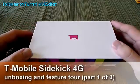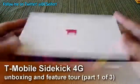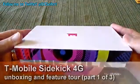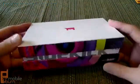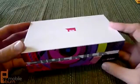Hey guys, this is Dan Siefer from MobileBurn.com, and what we've got here for you today is the new T-Mobile Sidekick 4G. We're going to do a quick unboxing, give you a little hardware tour, and then take a look at the software.